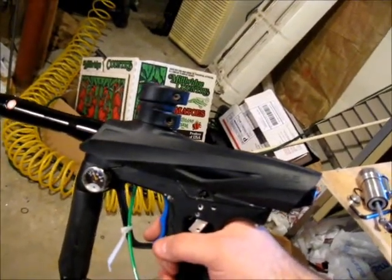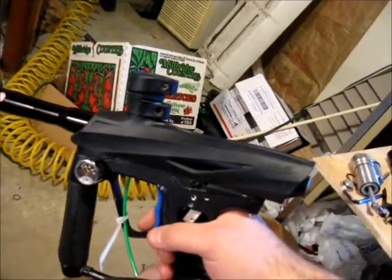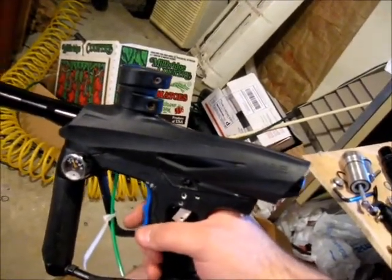This is video 2 of the Ion Bolt Prototype, the two-stage anti-chop system. I thought of this right after I did the other video — I know there are going to be some people that ask how do we know that's even paint?